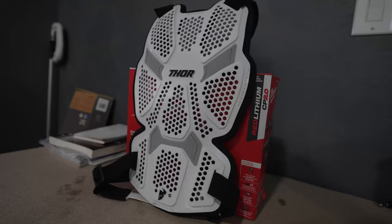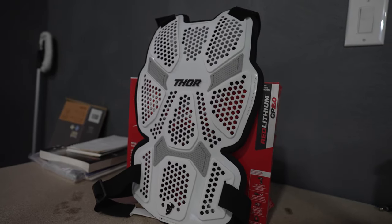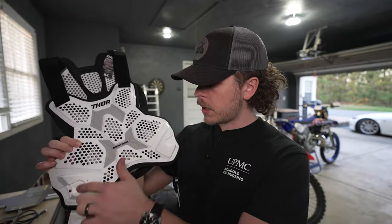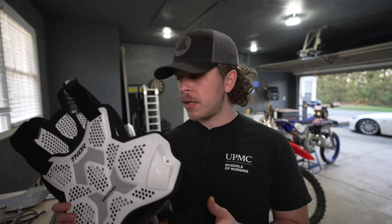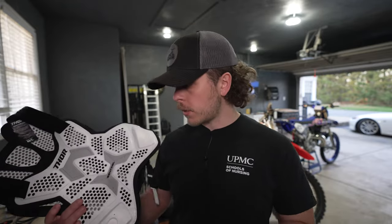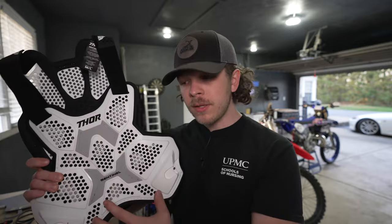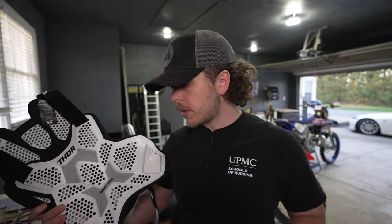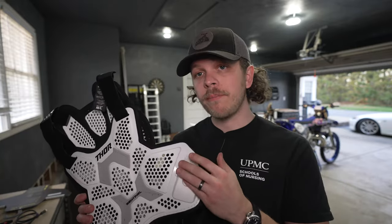The material is a hard plastic, but it forms to your chest very nicely. There are side flaps on either side that, when you tighten it, wrap around and give you a lot of good coverage. A lot of other chest protectors I've been looking at are just more of the front — they don't really have side protection. If you take a bar into the side of the ribs, this is going to give you a little bit more protection than what the other guys are offering.